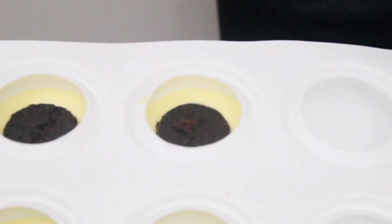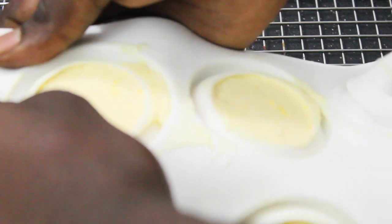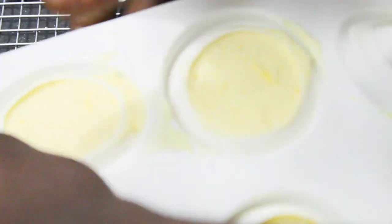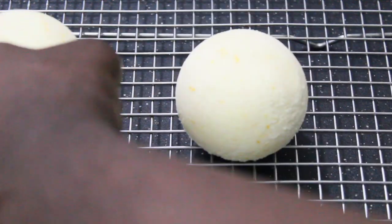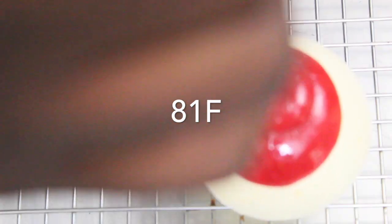Once I'm done filling the mold, I pop them in the freezer for eight hours for the lemon curd cream to set. As soon as it sets, I unmold them, pop them back in the freezer for about five minutes, then get my glaze and pour it over these amazing-looking desserts. Before I do that, I check the temperature of my glaze to make sure it's at 81°F.